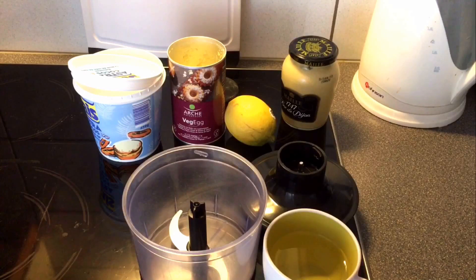Good morning! I will show you how to make an easy vegan hollandaise sauce. You'll need an egg substitute — or if you don't have that, nutritional yeast — some lemon juice, some Dijon mustard, and vegan butter.